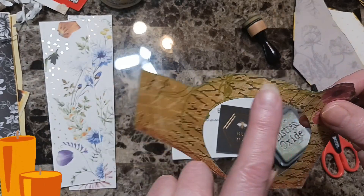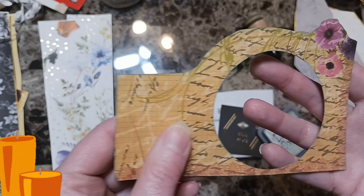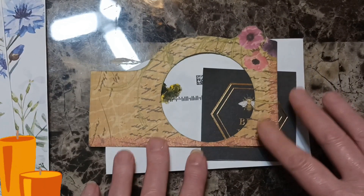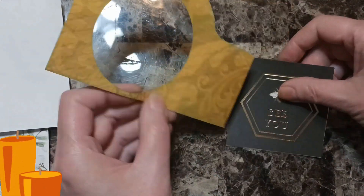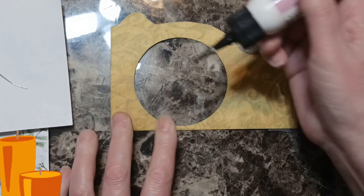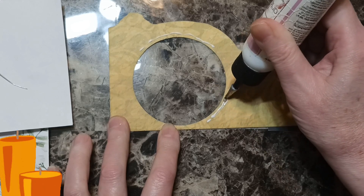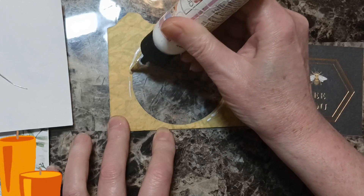I went around the edges with Distress Oxide in Bundled Sage — just went around the edges so it looks finished. I put it in a circle too and was very careful not to rip it. I'm going to put a little bit of glue — make sure you don't put too much so it smears into the circle when you glue the piece on, because it will get on your picture.